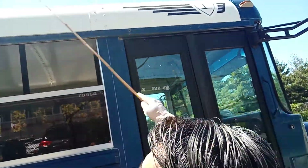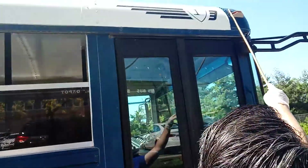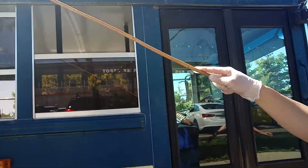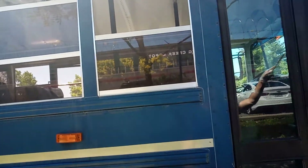My clearance light is securely mounted, no missing screws. The proper color: amber front and back red. It marks the height of the bus.